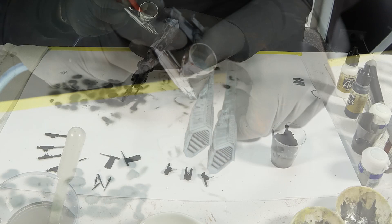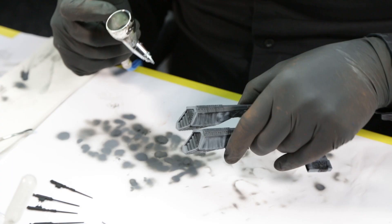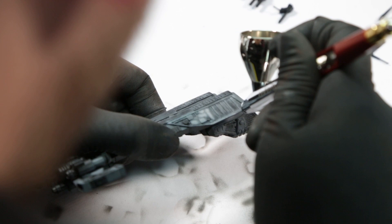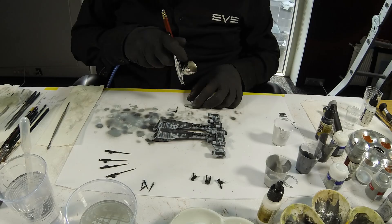I sprayed each panel section with dark grey while leaving the outer edges black. I then added white to the previous grey mixture to increase its brightness and sprayed over the previous dark grey, leaving some visible on the outer edges. I then added additional white to brighten the mixture and repeated the process, essentially making a very subtle gradient from the centre of each panel working its way to the outer edges.